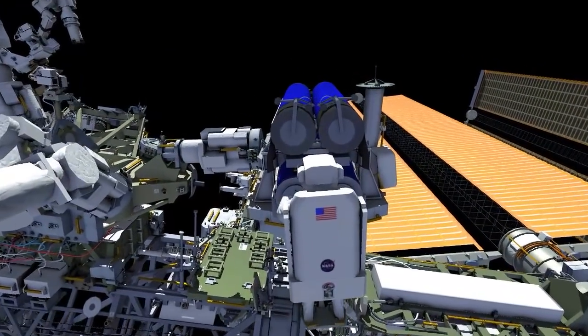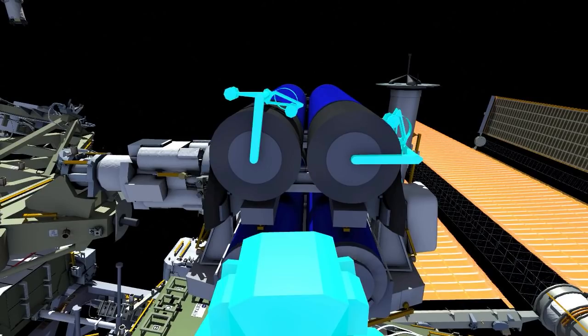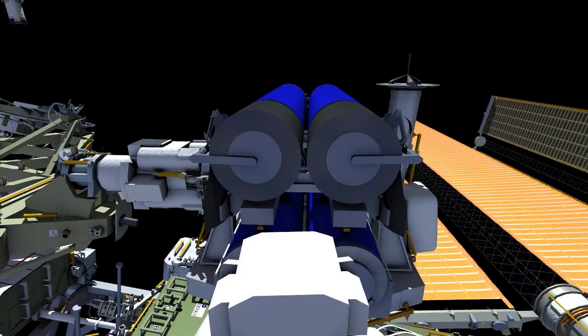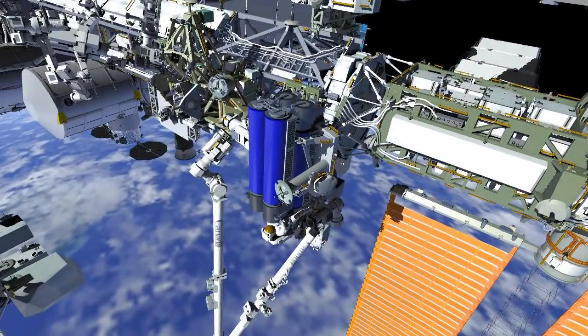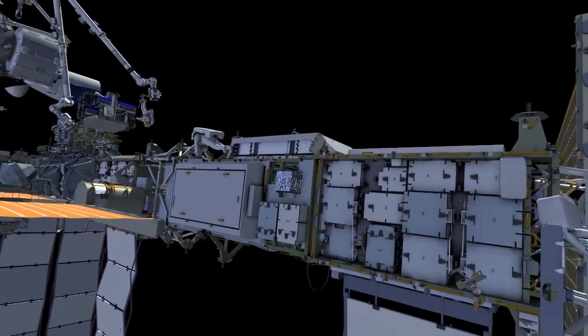The arm then flies him into position to drive two bolts on the boom deployment system. Once these bolts have been released, the booms can be moved outboard, which will help with the release of the solar array when it's eventually deployed. Thomas drives two of the outboard launch restraint bolts that hold the tube in place, and the arm maneuvers him for release of Irosa from the carrier.